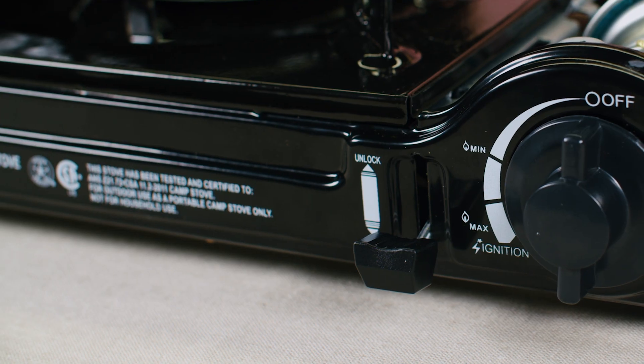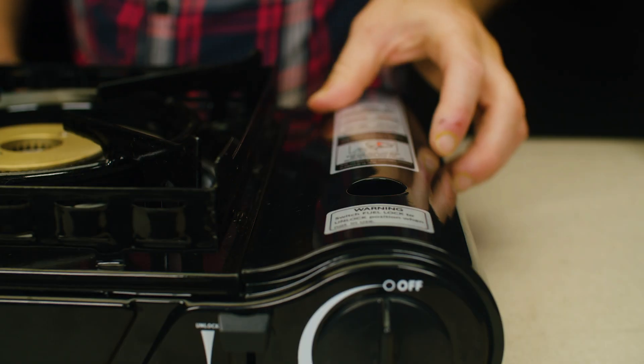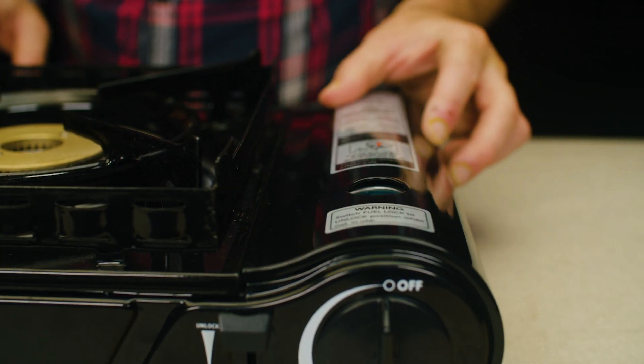Make sure the canister locking lever is in the unlocked position. If the adjustable dial isn't in the off position, the user will not be able to lock the canister into place. Open the gas canister cover and line the tip of the butane canister with the regulator notch in the canister compartment.